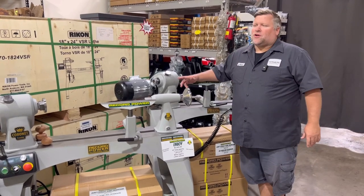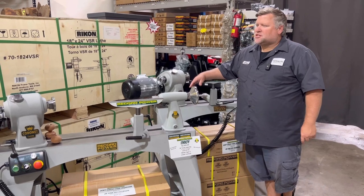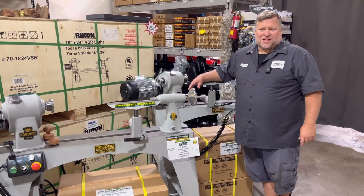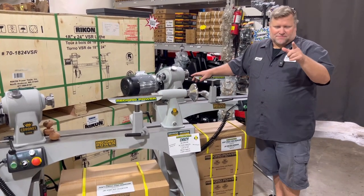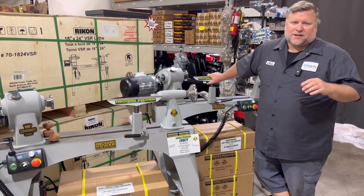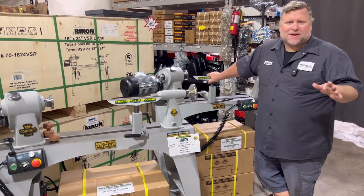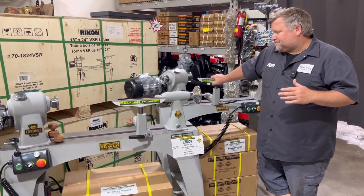Awesome machine. I've used it for over a year now and I'm trying to think of a complaint. I guess my complaint is I don't have enough time on it, but that's my fault, not the machine's fault. Great machines, very good quality. I've had just awesome feedback from the ones we've sold at Turner's Warehouse — check them out.